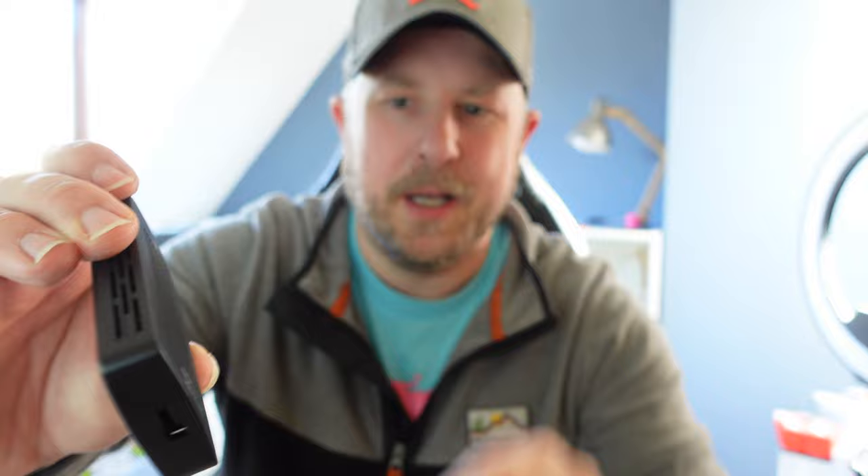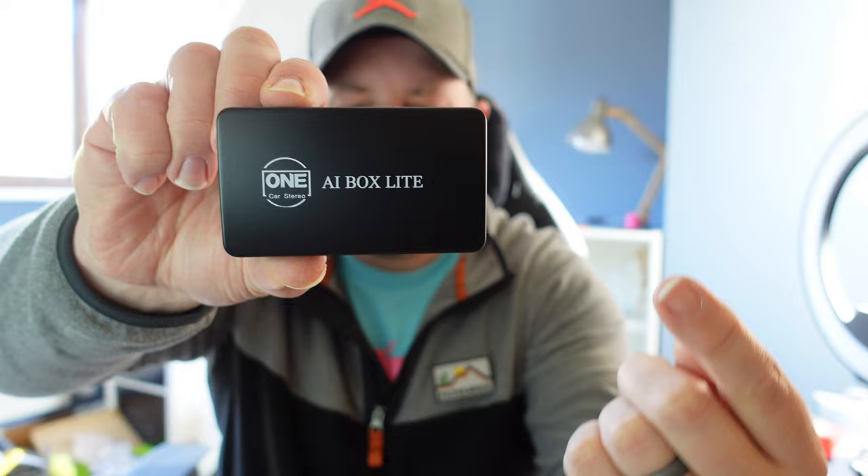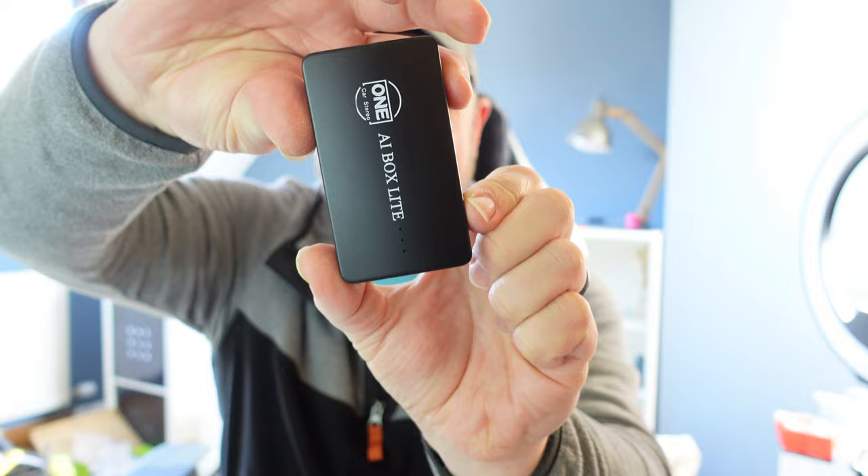So let's unbox it and then we'll take it out to the car and see if it works well or not. So this is it, the AI Box Lite. It is nine centimetres long, one centimetre thick and five centimetres wide.